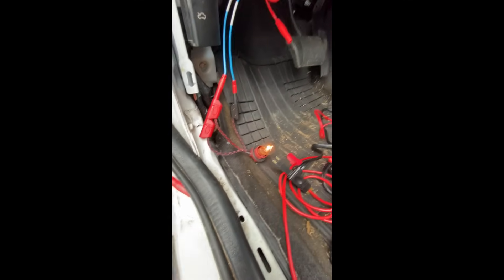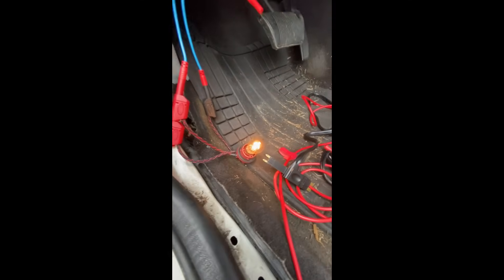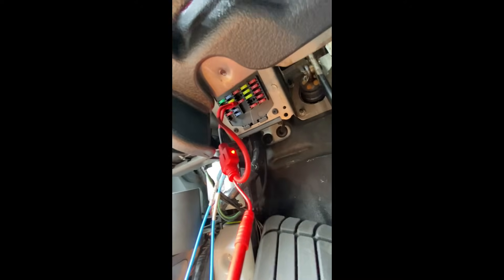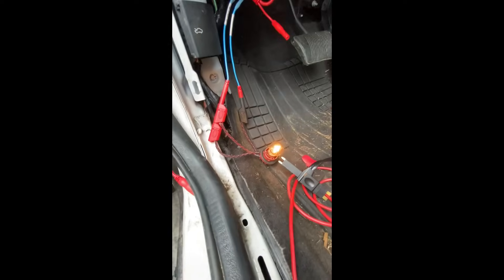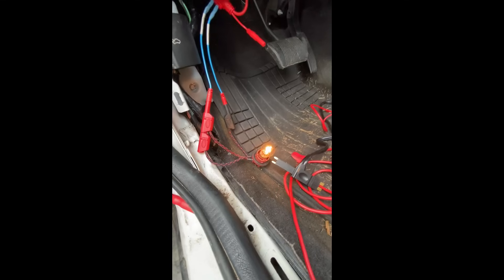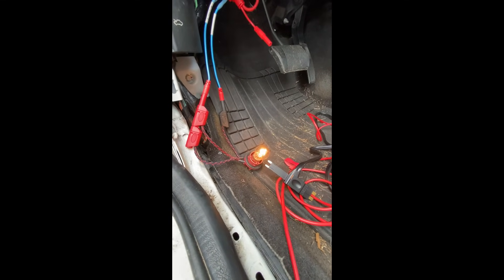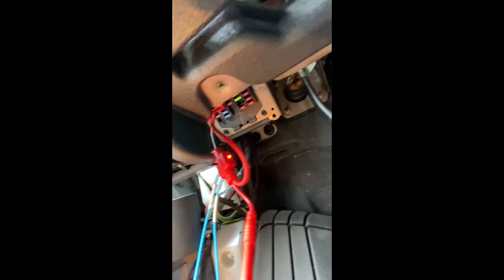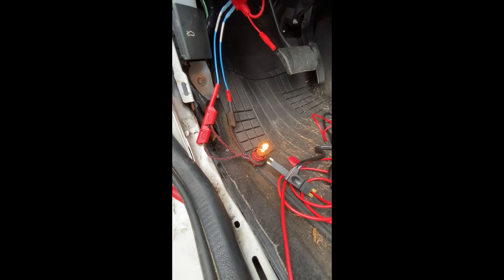The way I like to do it, instead of constantly putting fuses in, is you take a test light and put it in the fuse location. The test light will absorb all of the current flow that's going in and show you that there is a short to ground. As you can tell at this fuse location — fuse 12 on this Jeep Grand Cherokee — there's a short to ground.